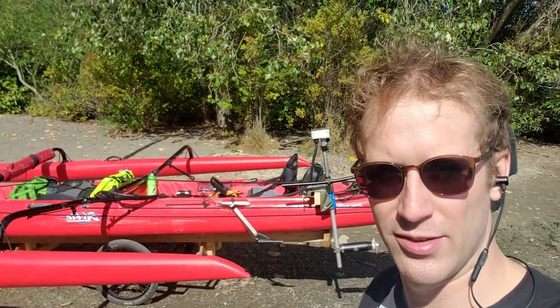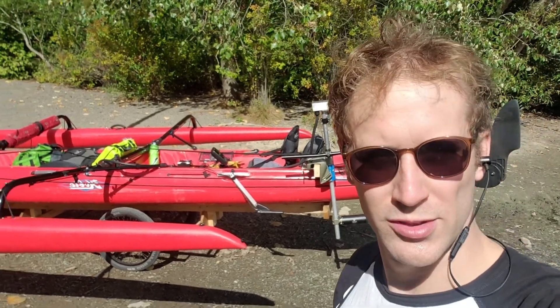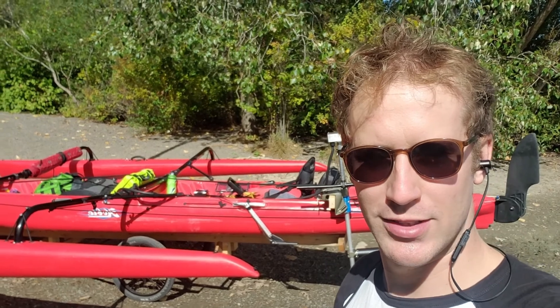I'm going to do a little walkthrough, show you how the motor is mounted to the boat, and we'll just do some speed runs today, see how fast we can get going, log some data, and show you guys how it works.